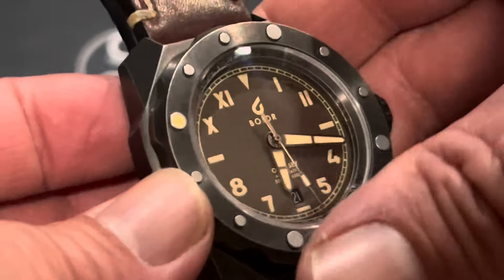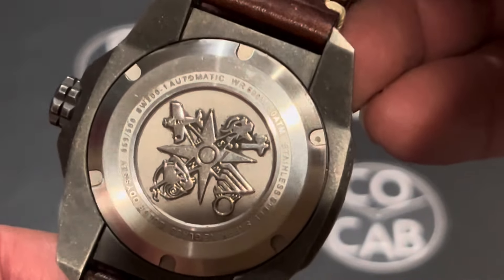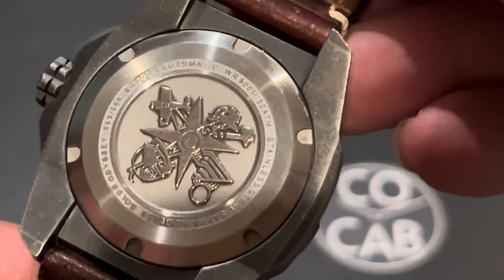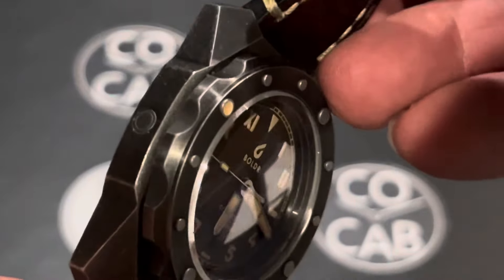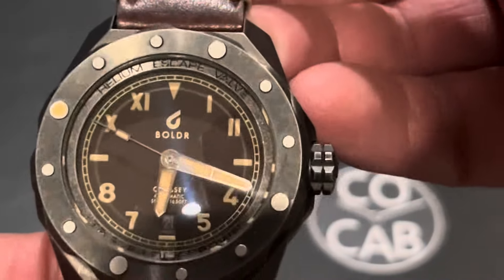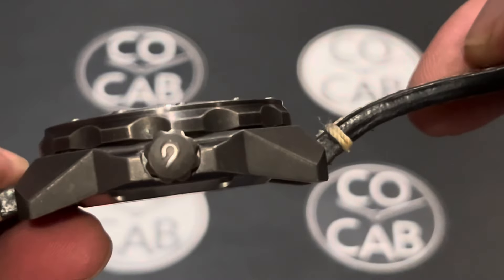This has 500 meters of water resistance. Let's take a look at the back. Beautiful case back. Nice, you can see it's the SW200-1. Very cool. Water resistant to 500 meters. This is a rather large watch. I believe it comes in at 45.5 millimeters wide. It's 14.5 millimeters thick.